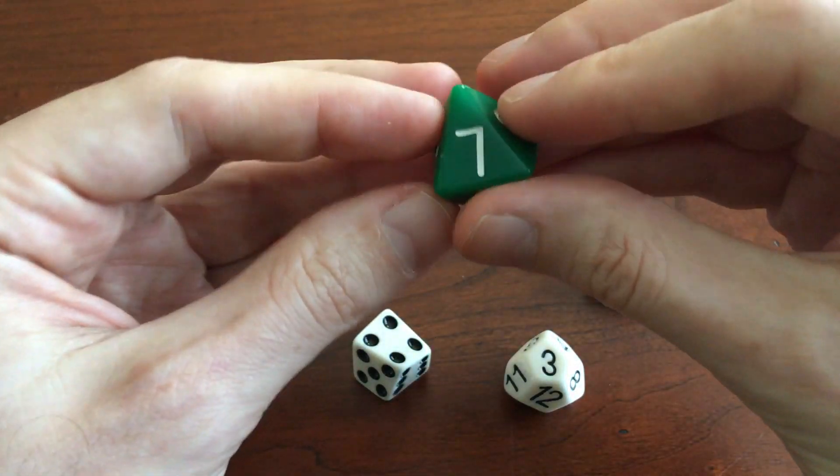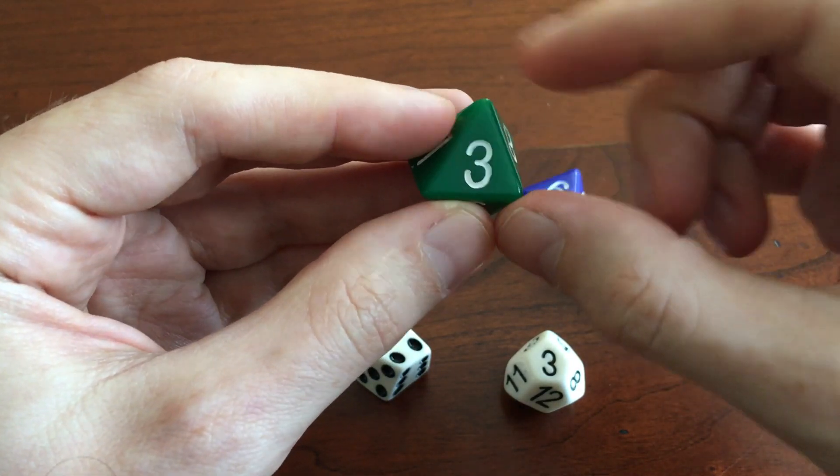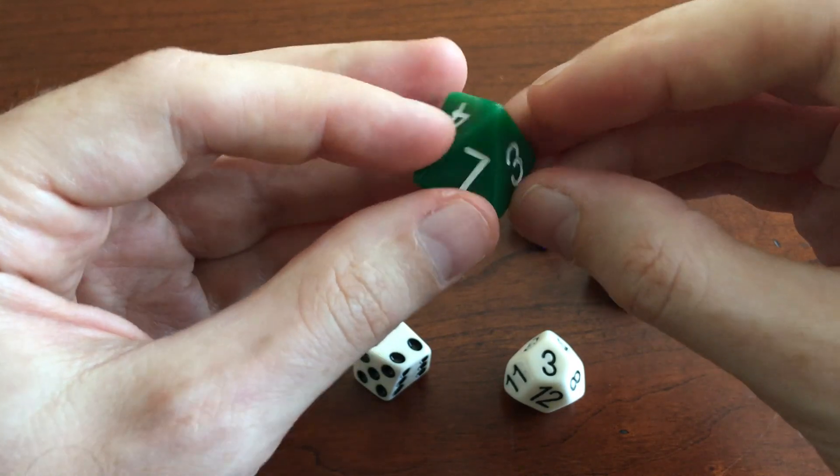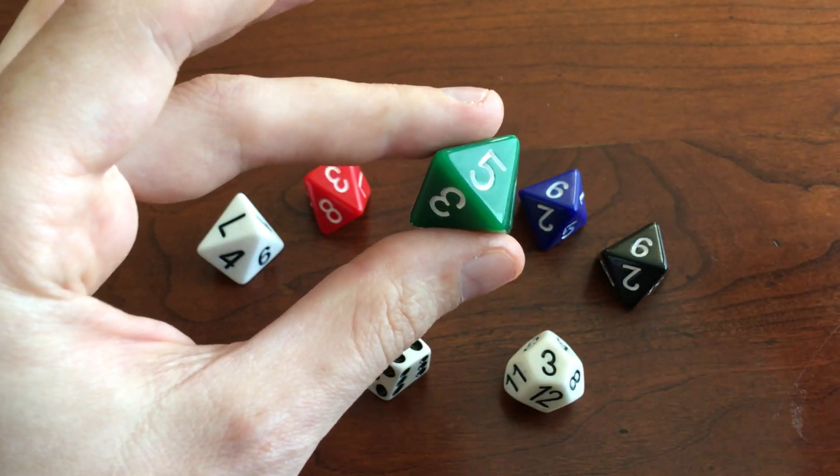As you can see, this is not an equilateral triangle. It's not even isosceles. It's sort of skewed to the side. Opposite faces of this die are not parallel, and yet it's a fair die.